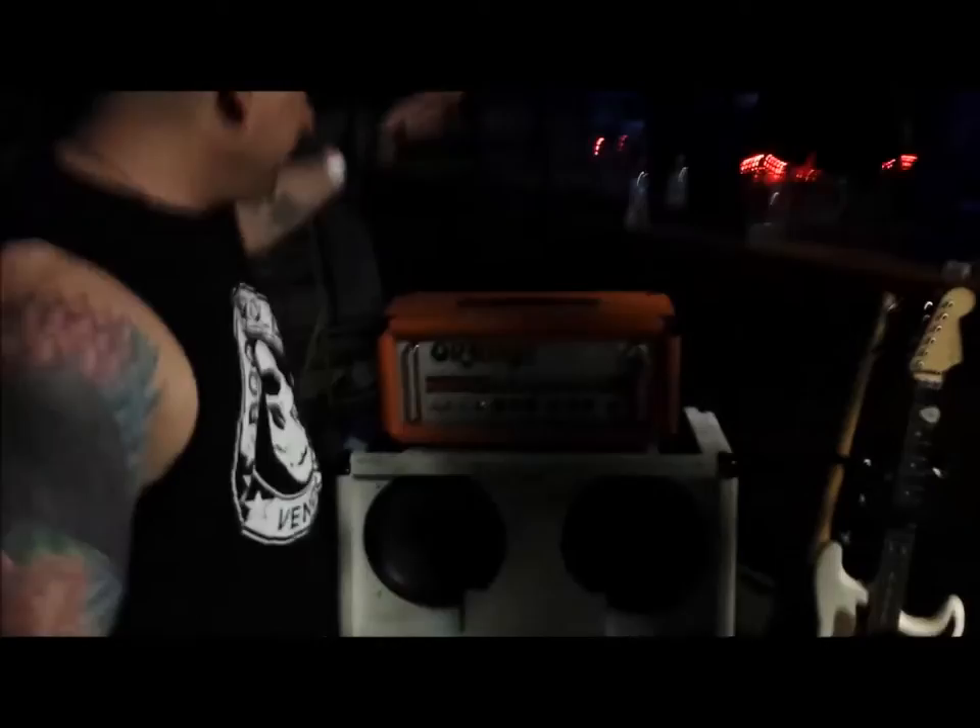All right, now we're here with Jay from Cream Tattoo, DMW's premier Motley Crue tribute band, for the DSW Live Rig Rundown. Take it away, let's see what you got.